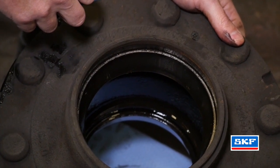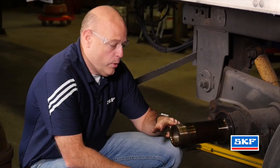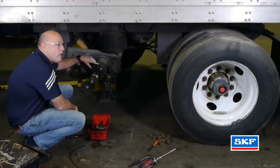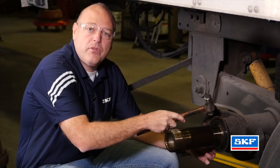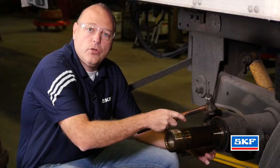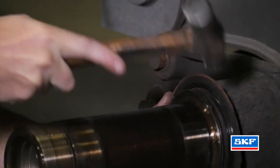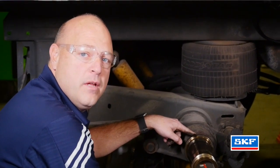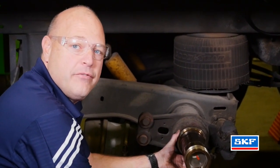We want to inspect the cone for any damage. We now want to inspect the spindle. We want to inspect the bearing journals and also notice the wear ring that has to be removed. This wear ring needs to be removed with a ball-peen hammer. Carefully tap the ring, expanding the metal to allow for easy removal. We also want to inspect the shoulder itself to make sure that it's clean and free from any burrs or defects.